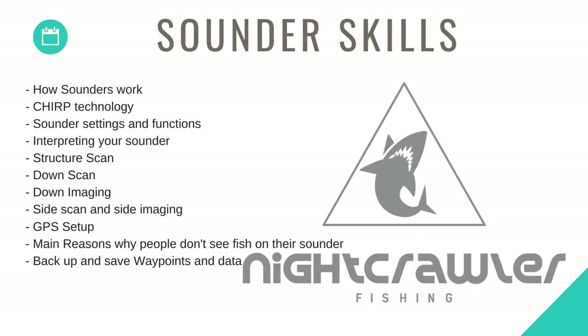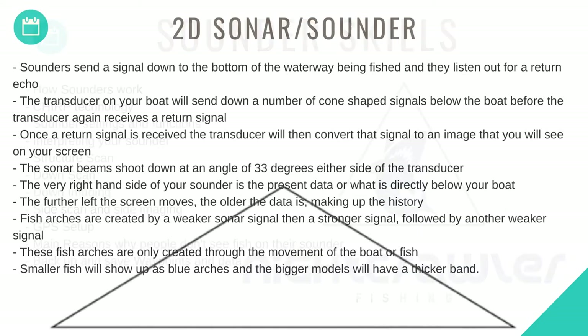In this episode we'll look at sounder skills. I'll show you how sounders work, we'll discuss CHIRP technology, sounder settings and functions, how to interpret your sounder, how structure scan works, down scan, down imaging, side scan and side imaging. We'll look at the best GPS setups and the main reasons why people don't see fish on their sounder. I'll also run through how to back up and save waypoints and data.